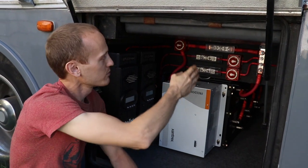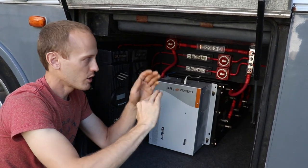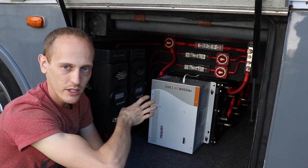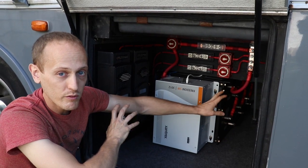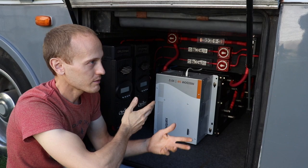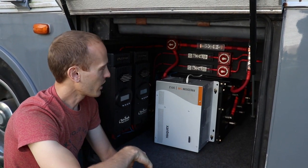Just like the positive bus bar, we also have a negative bus bar, so all the grounds can come in and join into one 4/0 cable running to the chassis ground. With the batteries, everything is tied together with 4/0 as well — very large welding cable, about 1600 strand, so it's really flexible but still high-volume wire.